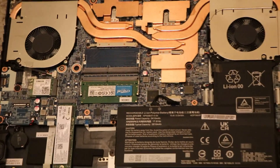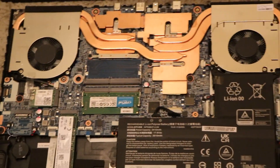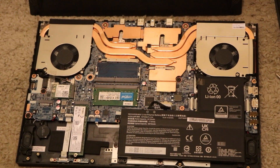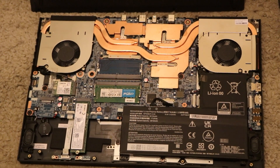It also has the expansion bay for an M.2 SSD, and a WiFi card. I plan to upgrade it to 32GB of RAM and a 4TB SSD.